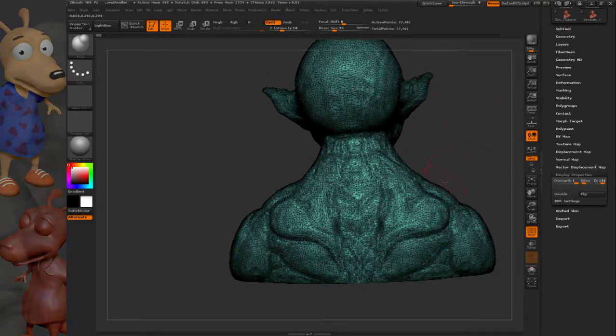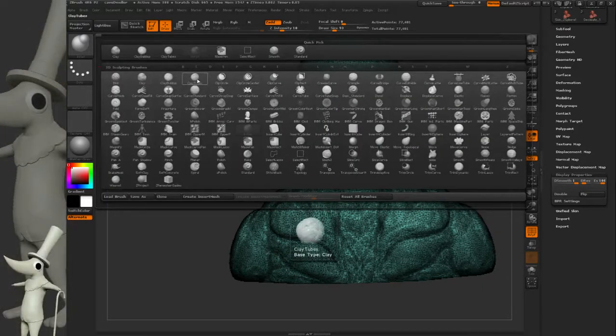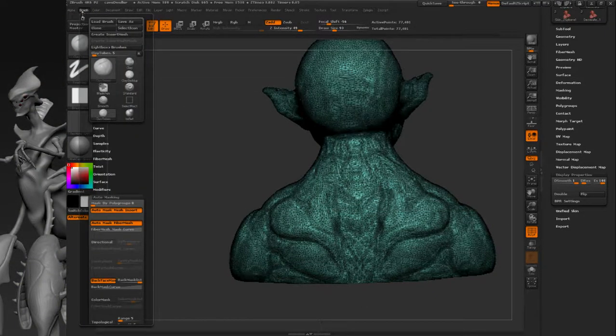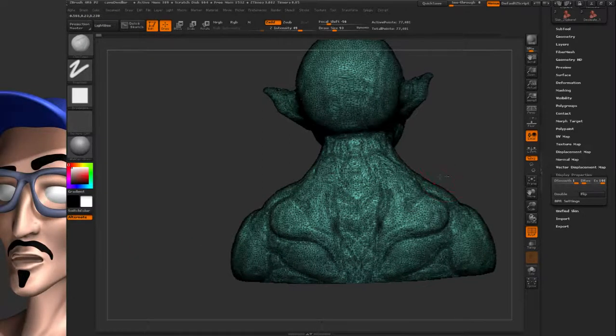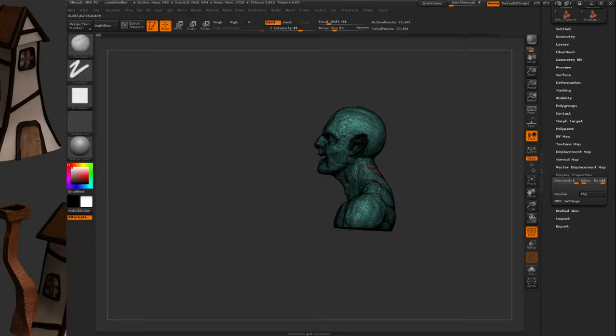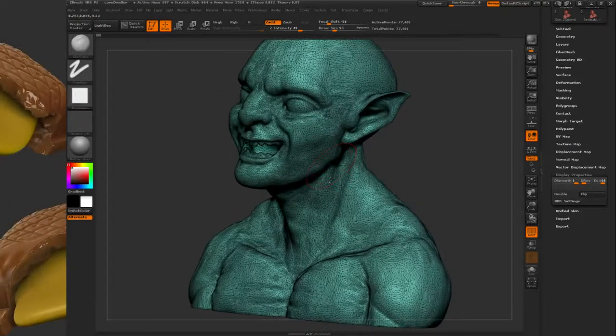Now that I can sort of see where these problems are probably going to occur, I can fix them quite easily. I'll get out my brush — Clay Tubes I'll use for now — and make sure I turn on the back face mask. I'll fix up the canvas zoom a little bit. I remember there was a problem here at the back of the neck.